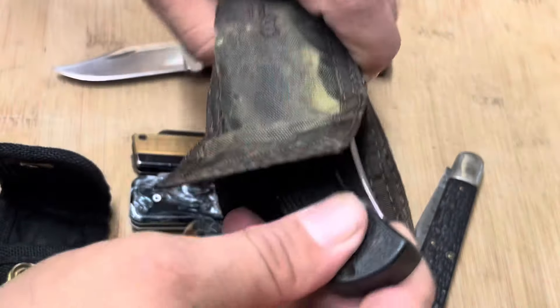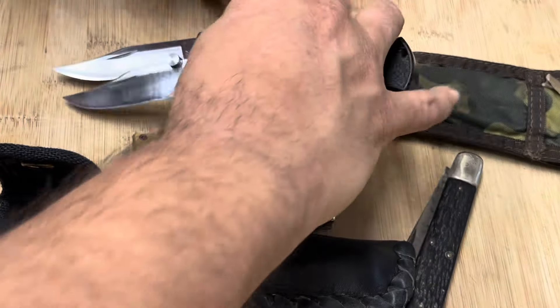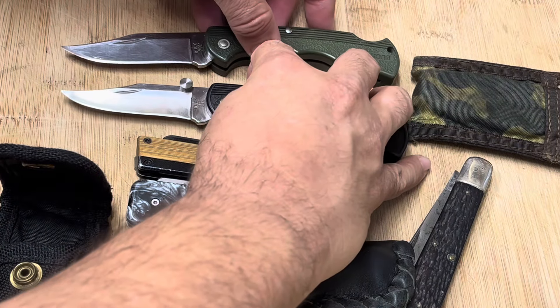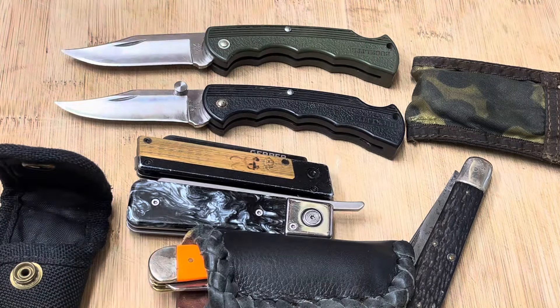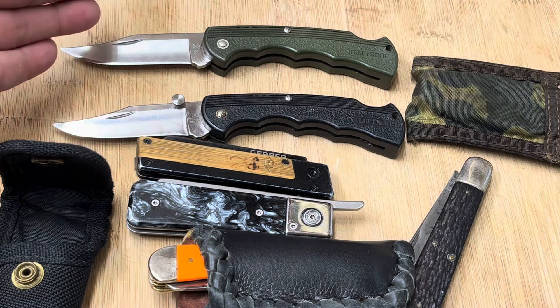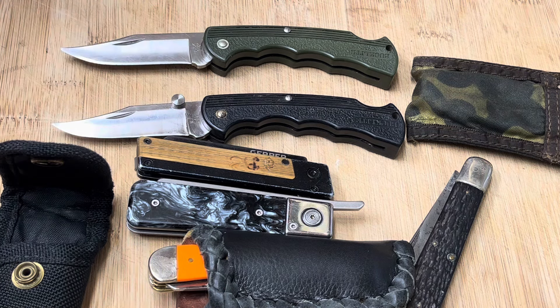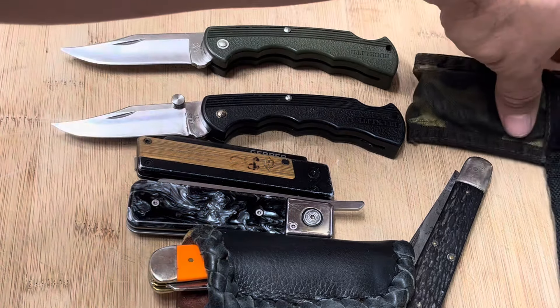There's something about the Buck 112 that's always made me feel good. We all have connections to different styles of knives, and for me it's the 112 — and while this is a 422, not a 112, it's the same basic blade. Let me move these sheaths to the side and talk about a couple of others.